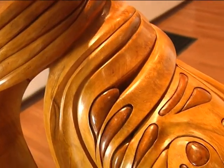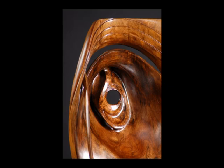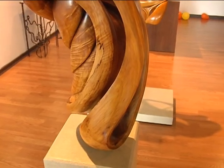Once a piece is complete, it's ready to be finished. Irwin's finishes are as much an artistic endeavor as creating the sculpture itself. Several years ago, he took a class in York that was designed to teach cabinet makers and furniture restorers how to use different types of shellac.